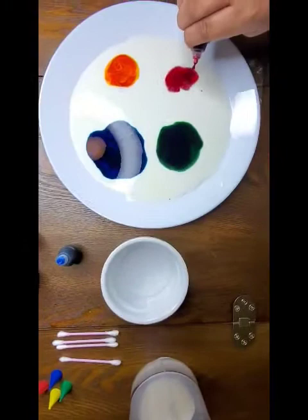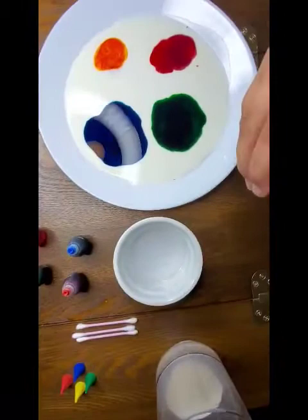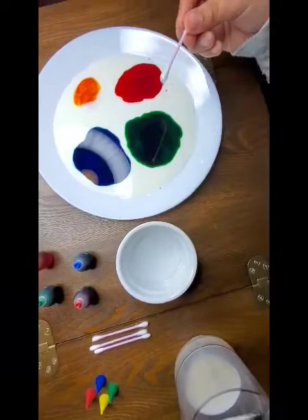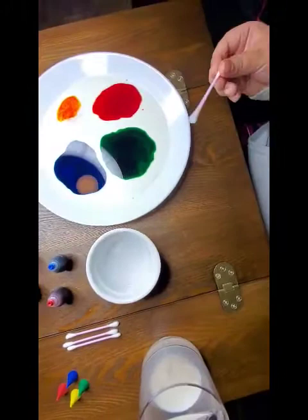Then we get a q-tip and we put it in the dish soap. So now if we put the dish soap q-tip with the milk and the food coloring, the food coloring will go crazy. Three, two, one.